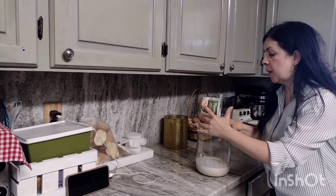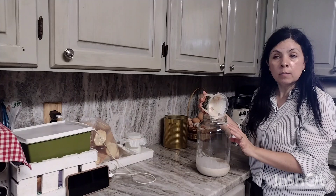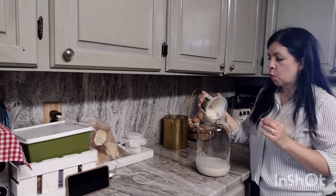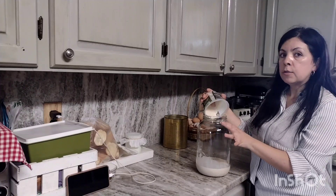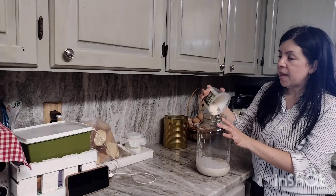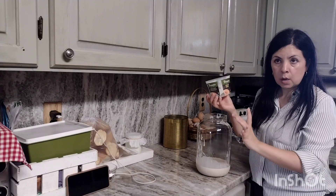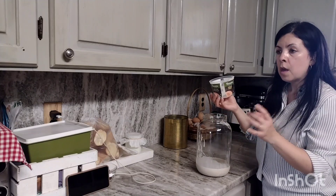Now I'm fixing my family a drink to go with our meal — it's horchata, which is rice water. It's basically blended rice with a little bit of cinnamon, some evaporated milk, and sugar. I had already blended the rice and filled up a few containers. I'm going to go ahead and fill this up with water and add a little bit of sugar.